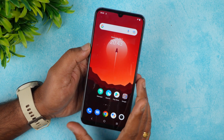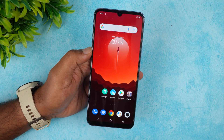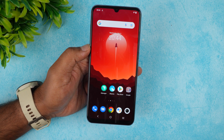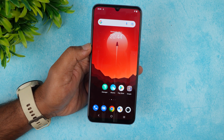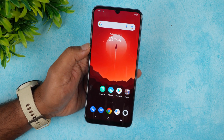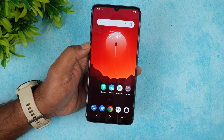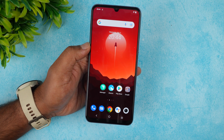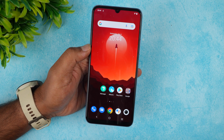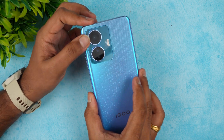The iQOO Z6 packs a 5000mAh battery. In three days of usage, battery life has been impressive — easily getting through more than a day with moderate use. Charging takes about 27 minutes to reach 50% and 70 minutes for a full charge using the included 44W charger, which comes in the box.